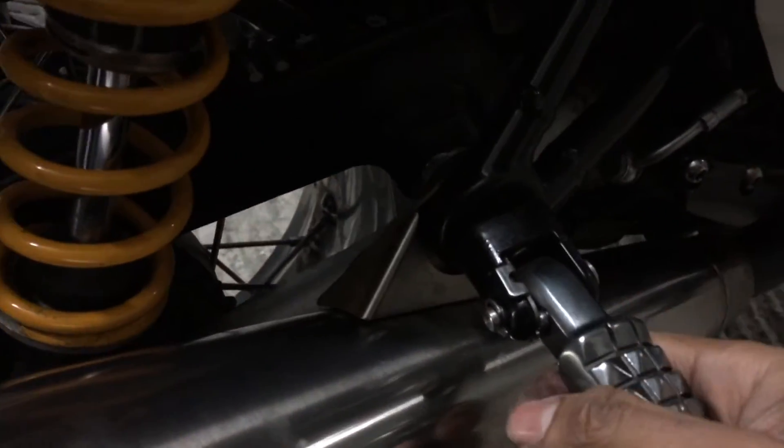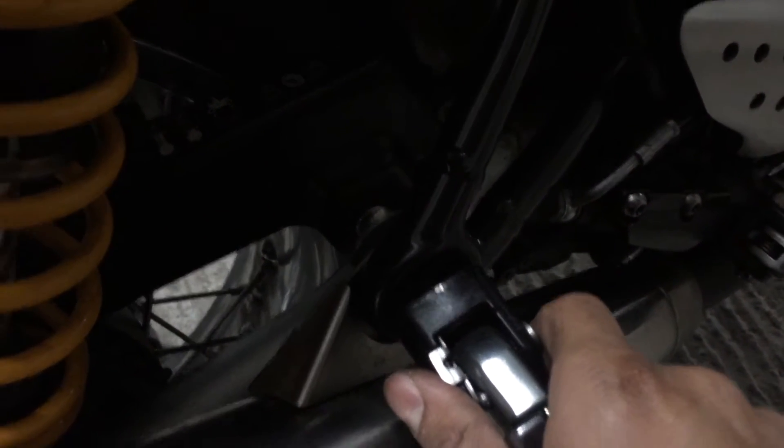First, loosen the pillion peg bolt but don't remove the peg just yet. One thing you're going to notice is that the inner bolt inside the nut is not fixed in place — it's just floating there. So if you start twisting, it's just going to spin with it. The easy trick is to maintain a little pressure on the screw by pressing down on the peg while you're twisting off the nut. That's a little tip if you're taking these pegs off — just something to look out for.